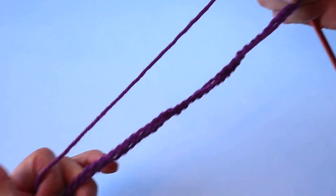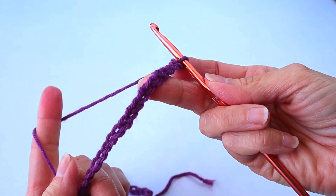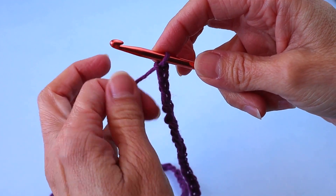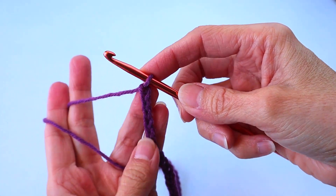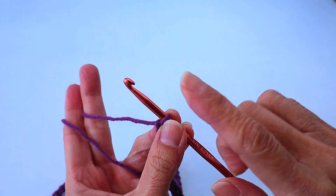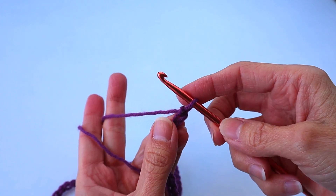We are going to start with a chain of 77, which in the interest of time I've already done. If you need help with the foundation chain and beginning stitches, I'm going to leave a little white box up above that you can click, and that will take you to the beginning tutorial series.